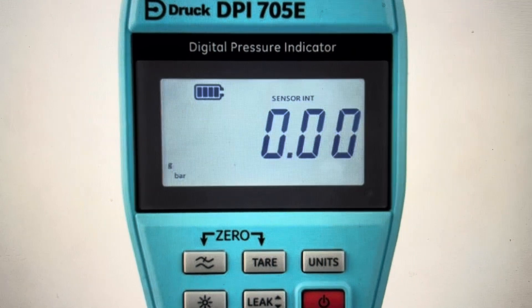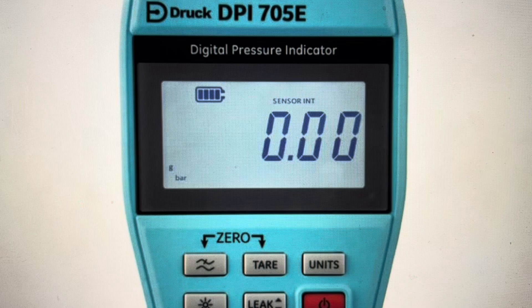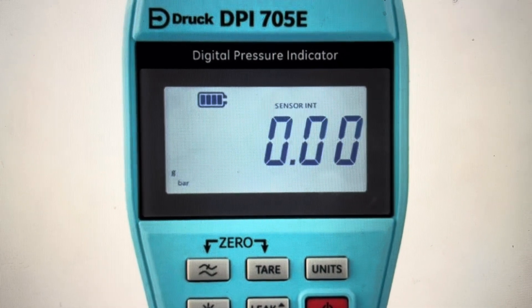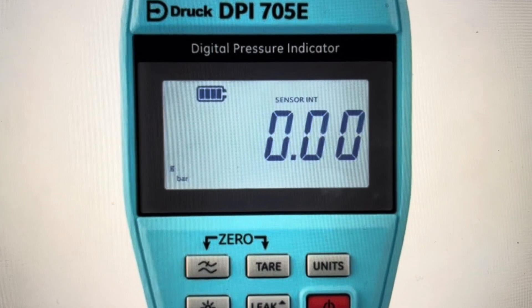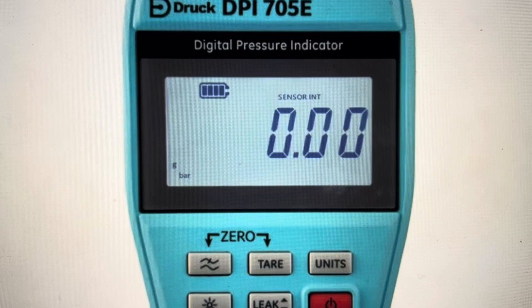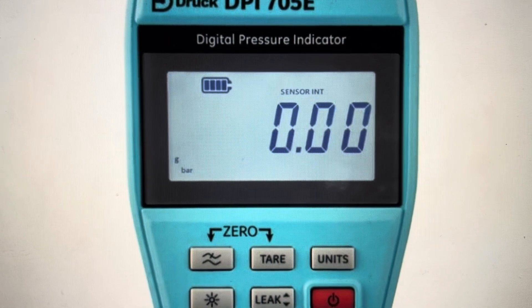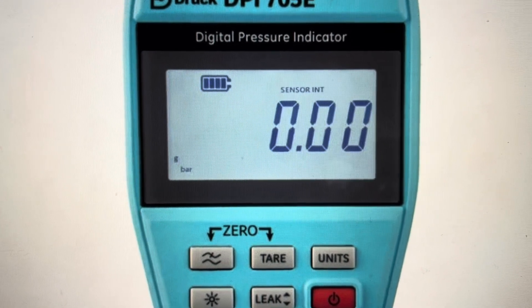You might want to do this for one of two reasons. The first is troubleshooting — if the gauge or pressure indicator is not indicating pressure correctly and you've tried zeroing it but it still won't give you a correct pressure or has other issues where it's not working right, a hard reset can fix some of those issues. The other reason is if you just want to clear out any saved data and restore the factory settings.